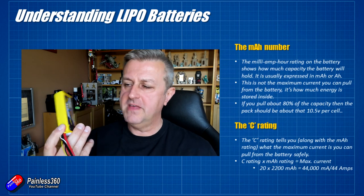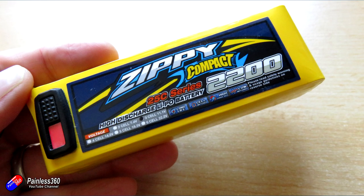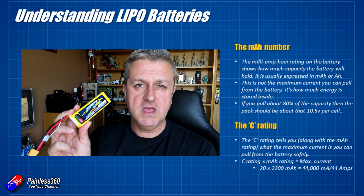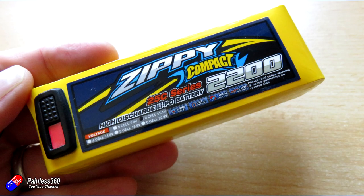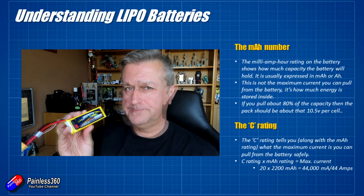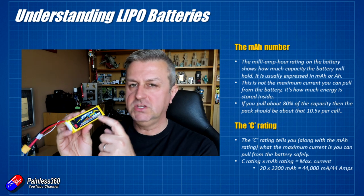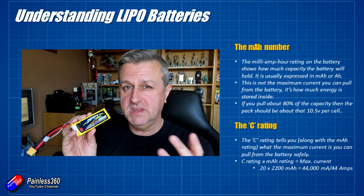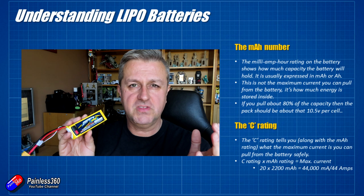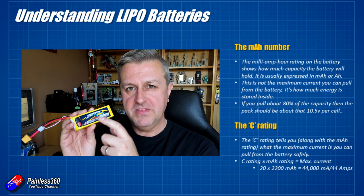There are quite a few numbers on a battery. This one is a 2200 3S pack. The 2200 corresponds to how much electrical energy is stored inside — 2200 milliamp hours is a pretty common size. I used it on my 450 helicopters and lots of fixed wing models. The 2200 is talking about the capacity — how much energy is inside. You can think of it like the size of a fuel tank: the bigger the number, the more energy stored. Don't be confused by milliamp hours versus milliamps; I'll clarify that shortly.